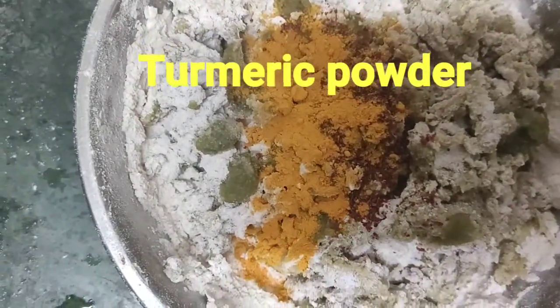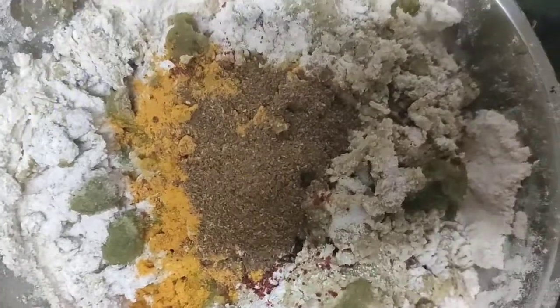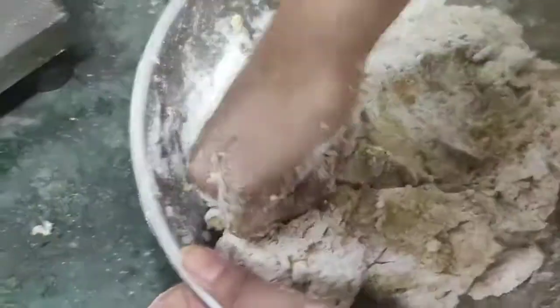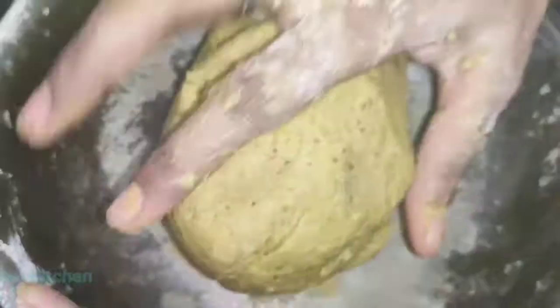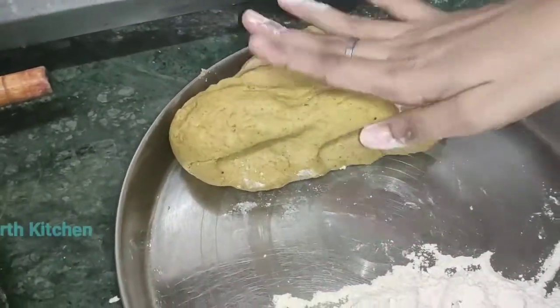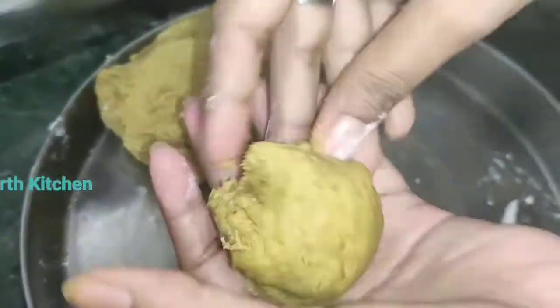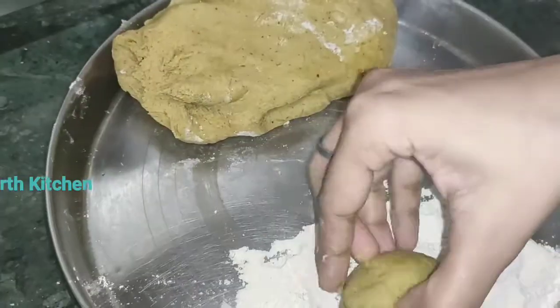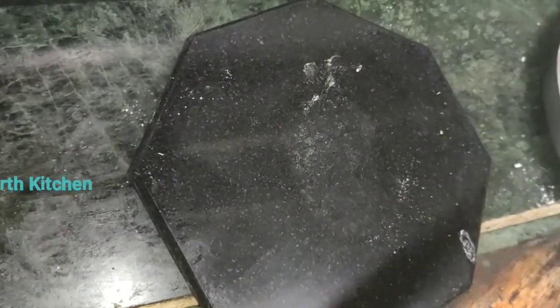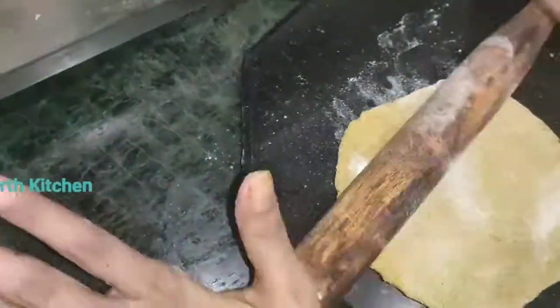Add some salt and spices to taste. That has been enough seasoning. We will take a small portion of this dough for making each paratha.